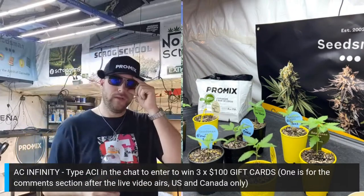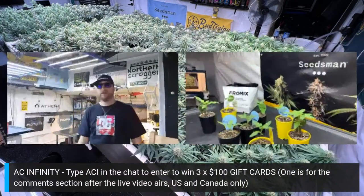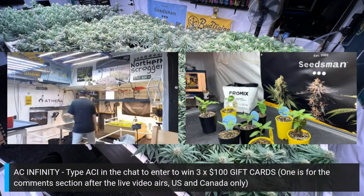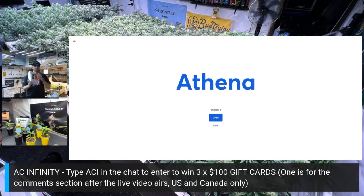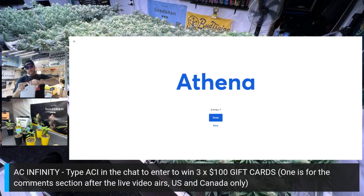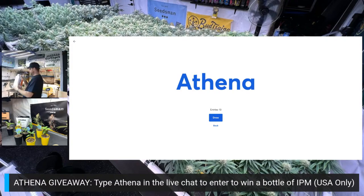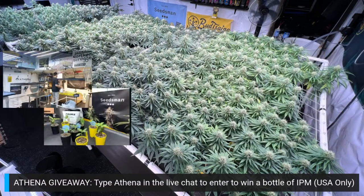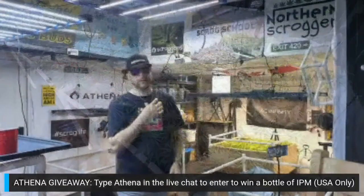Let's do the Athena giveaway first — they're going to give away a one-gallon jug of IPM. This is only for people in the USA. Athena is a decent company, they do a lot of research trying to figure out their product — I've used them before with really good success. Type 'Athena' in the comment section for your chance to win.